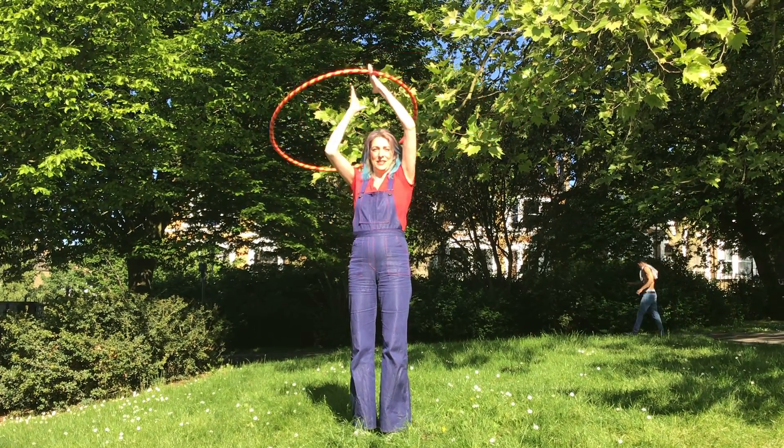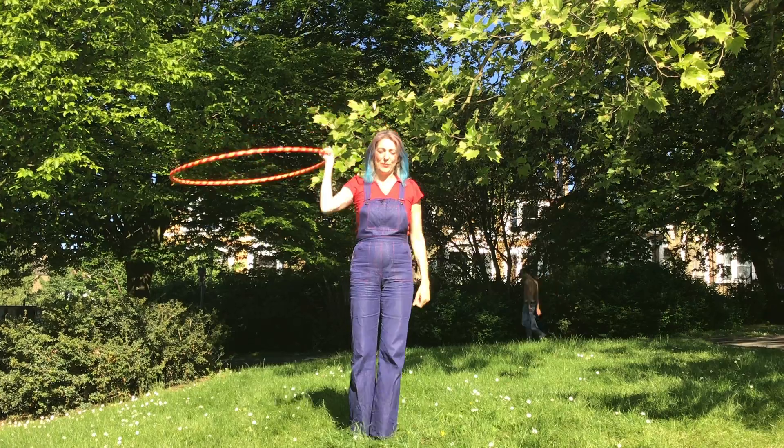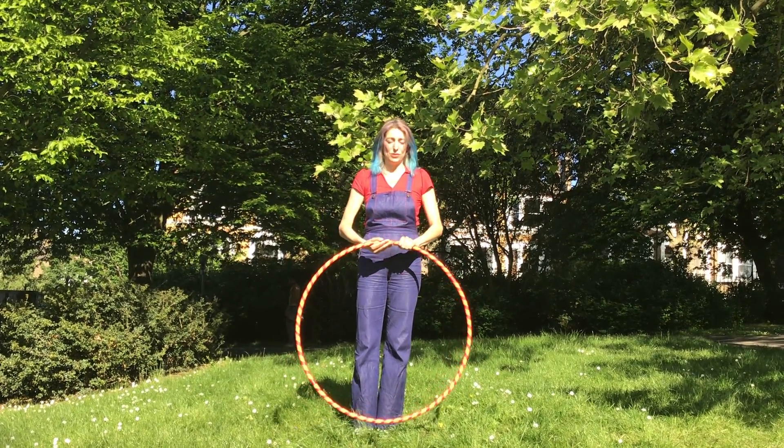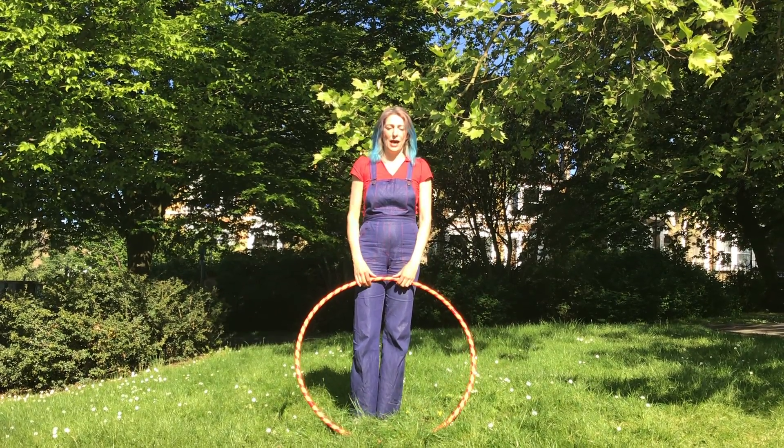Okay, with one hand, with the other hand. To start off with, you can use any kind of hula hoop. I'm using quite a big one here, but you could just as easily use a small one, a lighter one.